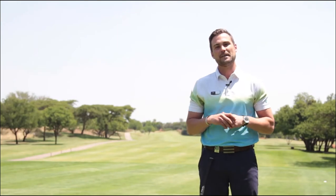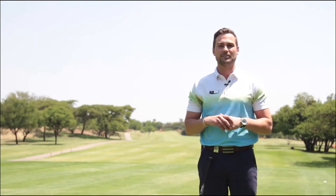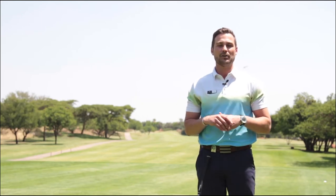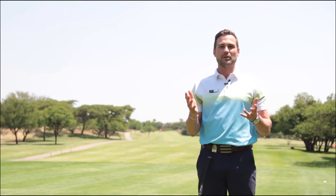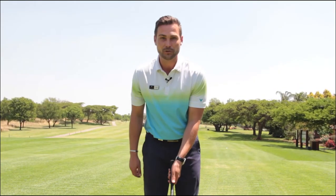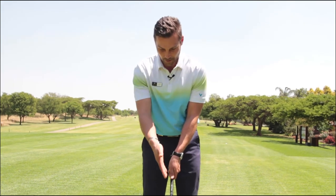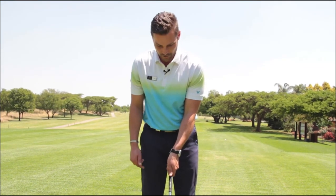Accuracy on the second shot is essential, and the only way of being accurate is to have the correct grip. I'd like to take you through a few grips today to help you accurately better your swing and your end result. So for the correct grip we'd obviously like to start with the left hand. One thing you've got to concentrate on is that the thumb is pointing directly down towards the club head.